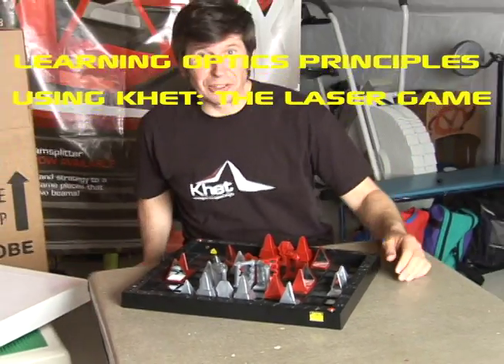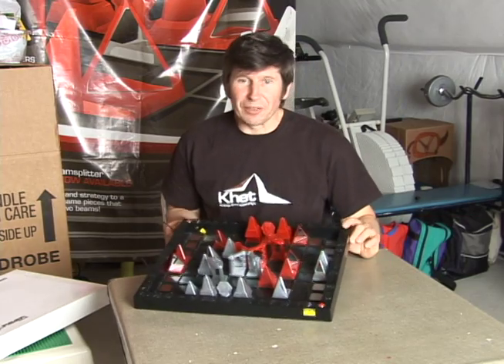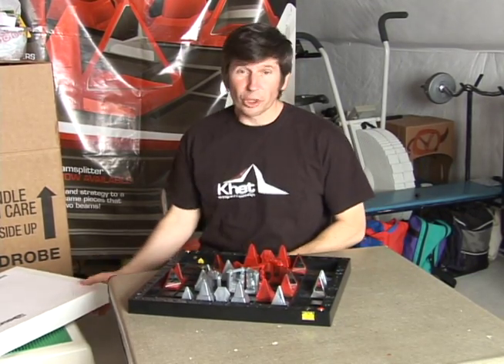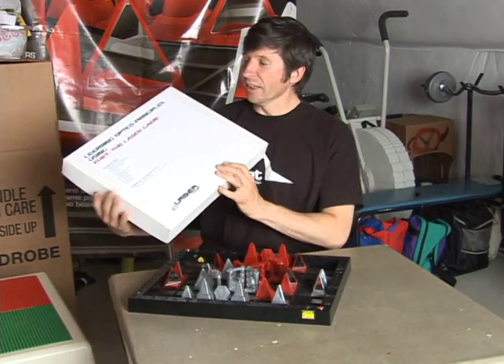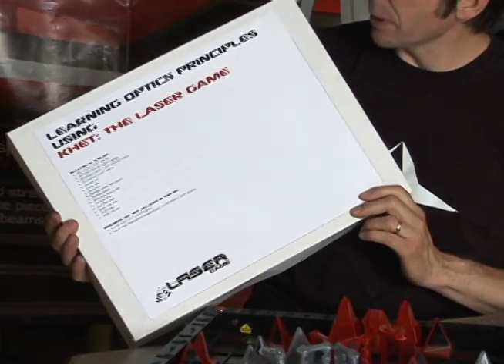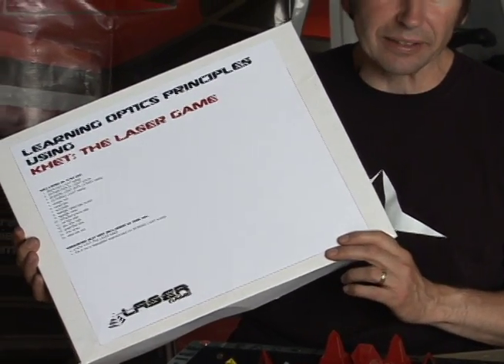Hi, I'm Michael with Intervention Toys, makers of that fun laser game KET, and I just want to take a minute to show you the educational kit that we put together to accompany KET the laser game — learning optics principles using KET.